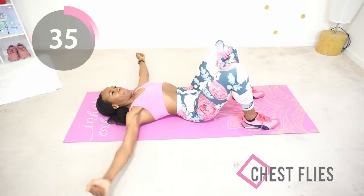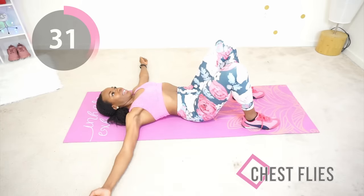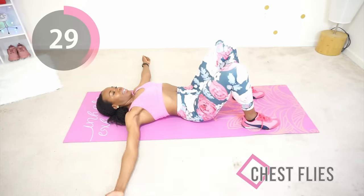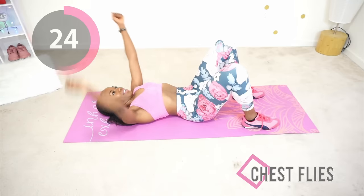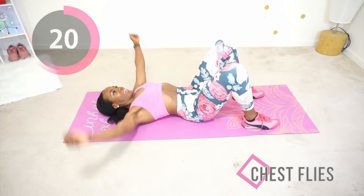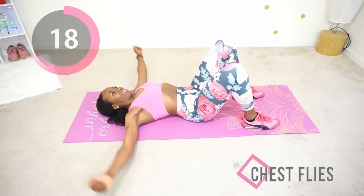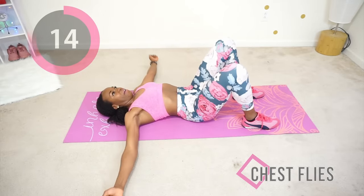Really squeeze your chest at the top and control your hand motion. You would be surprised by how intense this can get if you really focus on your chest muscles. We can change anything and make it better. Keep going.